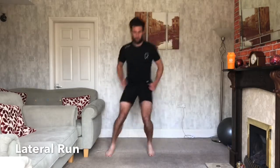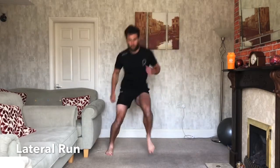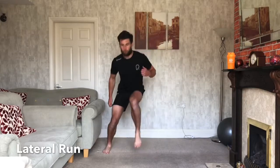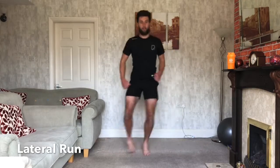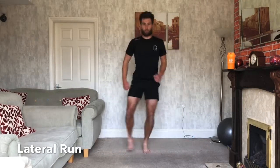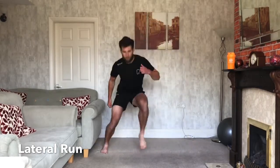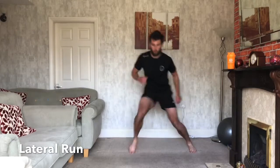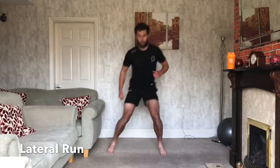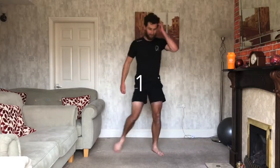Make sure you get the arms involved as well. One side to the other. Try and get your knees up, one side to the next. Get the heart rate up. Fast as you can, keep working. 15 seconds, side to side, nice and quick. 10 seconds. Doing well. 3, 2, 1, and relax.